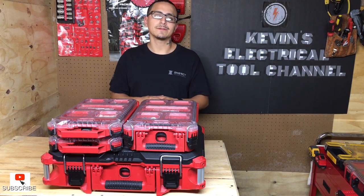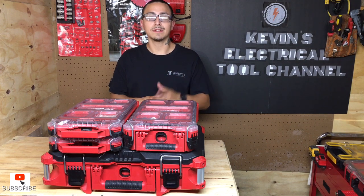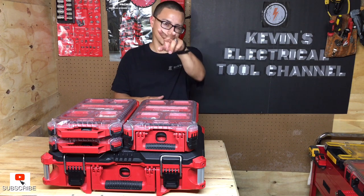If you're new to the channel, consider hitting that subscribe button, hit that like, comment down below, and hit that bell notification so you know when I upload. As always, I'll see you on the next one. Peace.